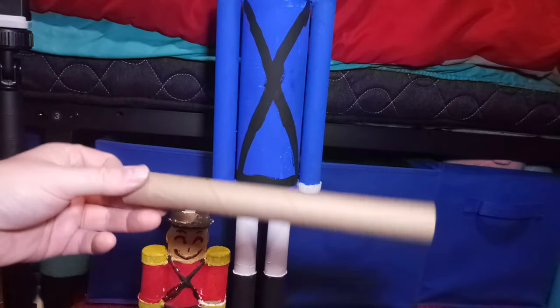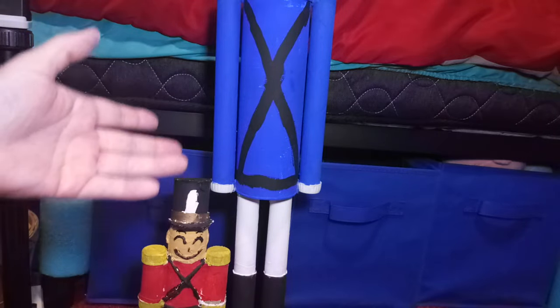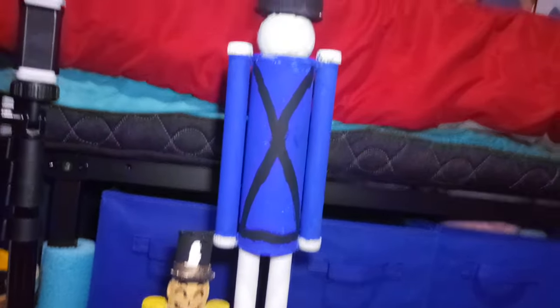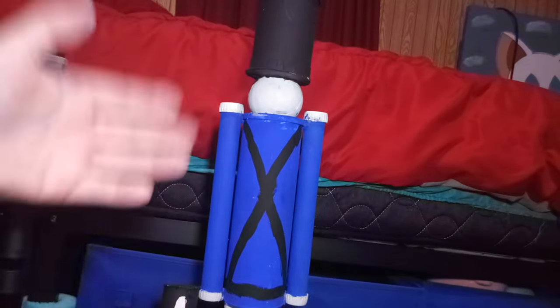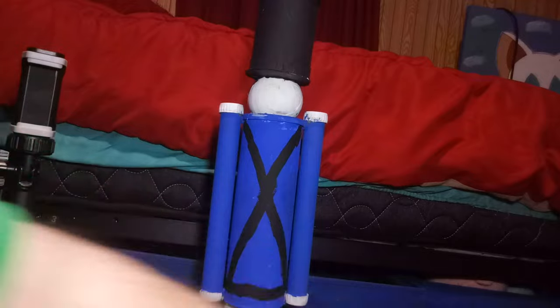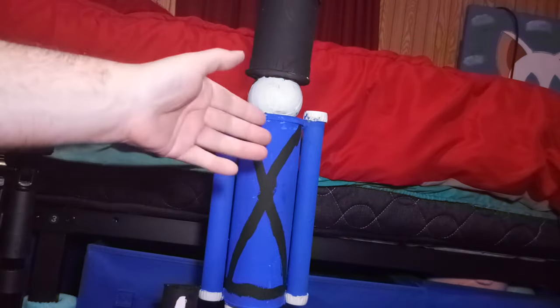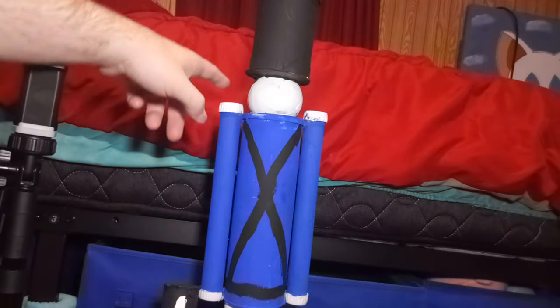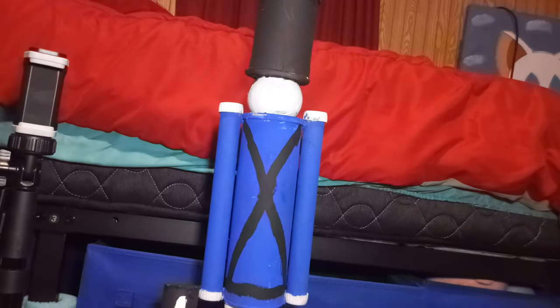So I used that along with some acrylic paints to make the toy soldiers. I am very proud of it. Everything in the body — the body itself — is made out of a Pringles can. That's right, this thing in the body is made out of Pringles cans. These little cap pieces are made out of old soda bottle lids.